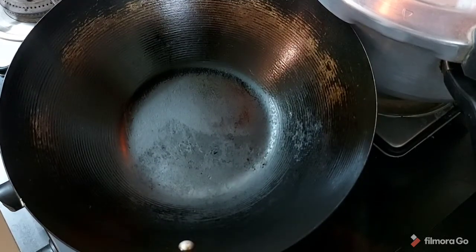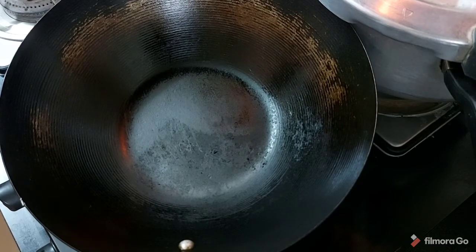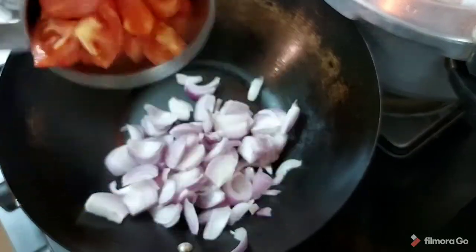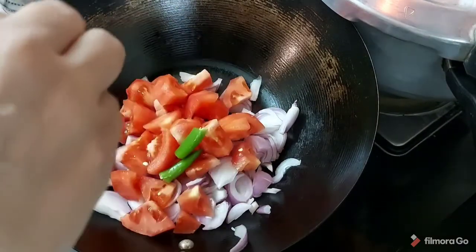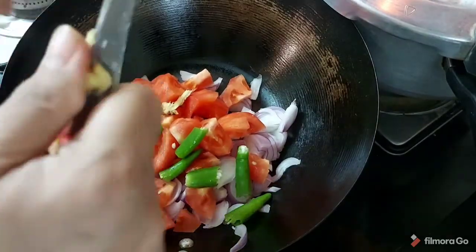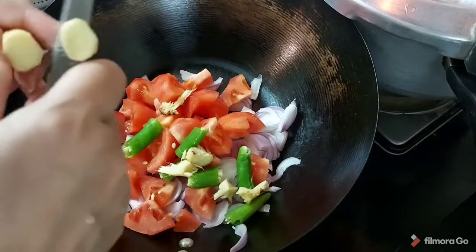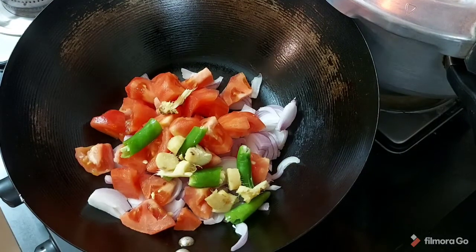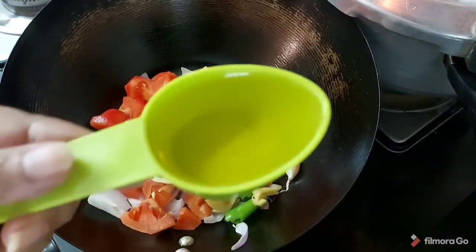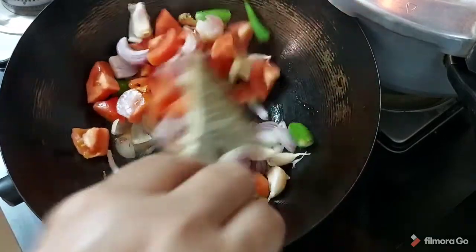We will warm a pan and start adding things: 1 cup onion, 1 cup tomato, 1 lime, 2 green chilies, ginger, and thick garlic — I don't remove the skin, but you can remove it if you like. I am adding 3 tablespoons of oil. We will sauté this till it is a little soft.